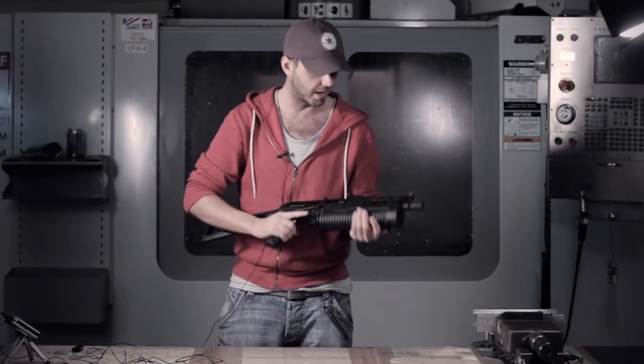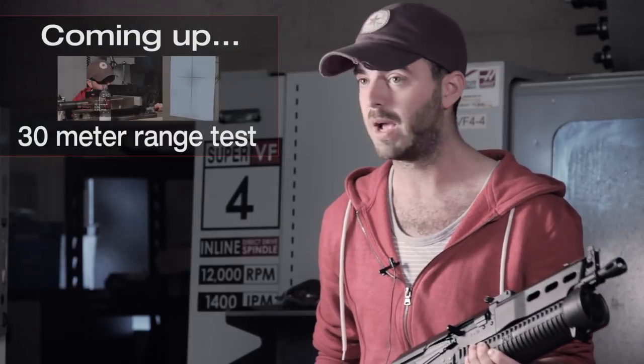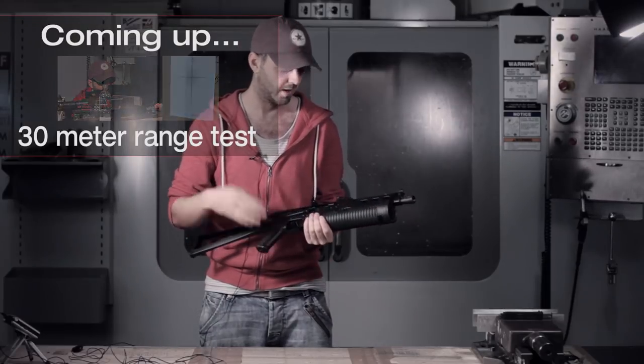Welcome back to Epic Airsoft HD. This week we have the long-awaited Silverback PP19 Bison 2. This is a Russian submachine gun replica and it is a pretty good one at that.